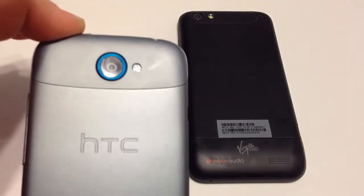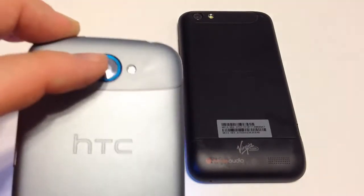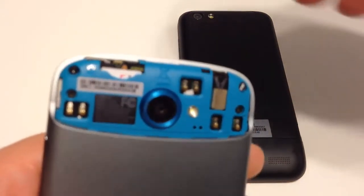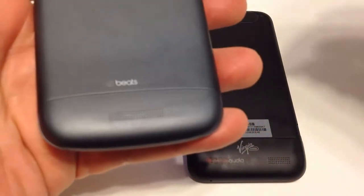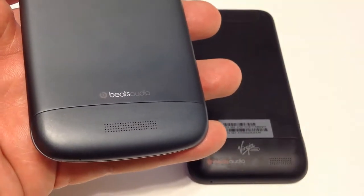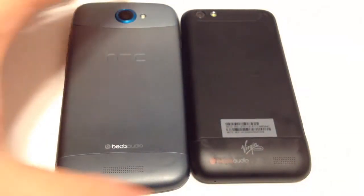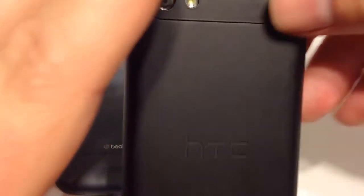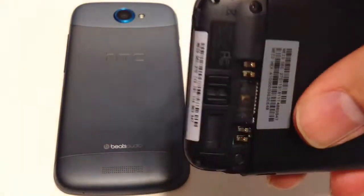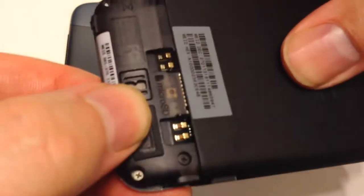With the HTC One S, the camera is up top, nicely recessed below a protective lip, with the flash there too. The top part pops off solely for installing your SIM card. You can see Beats Audio on the bottom, and a speaker for listening to music and playing videos. On the One V's back, there's a camera, a flash, and a smaller camera aperture. The bottom pops off because the memory is upgradable — you can slide your microSD card in and away you go.